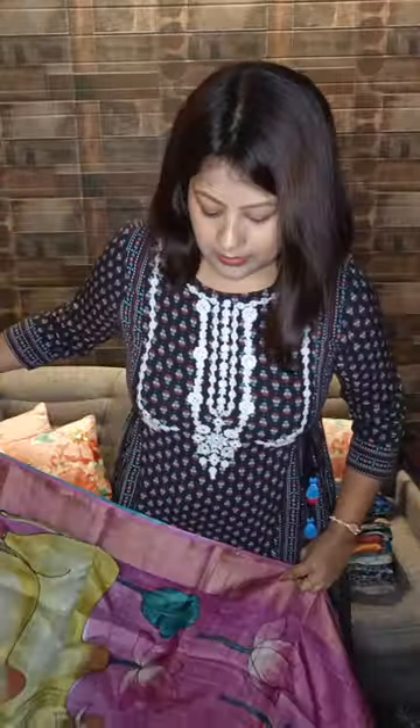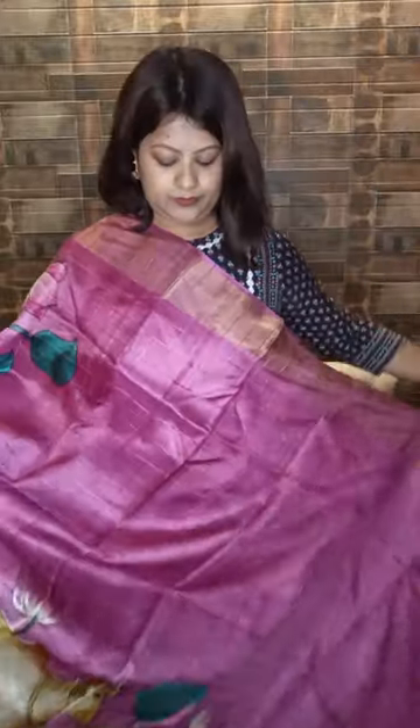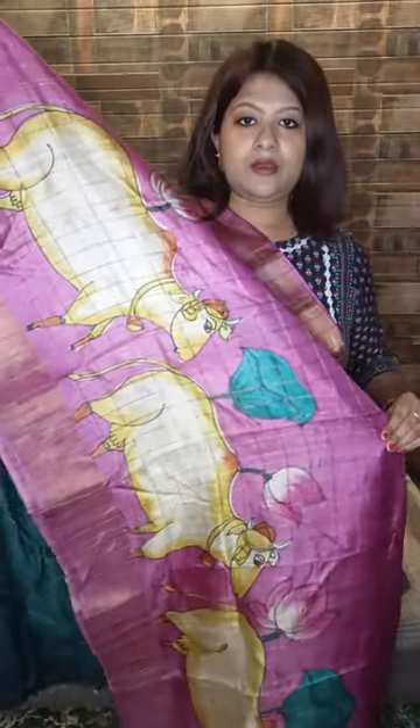I'll move to my next. This sari is a beautiful onion pink tassar — this is based on Pichwai art. Color is onion pink with all over zari checks. Now see the border going all over through the lower part of the sari.